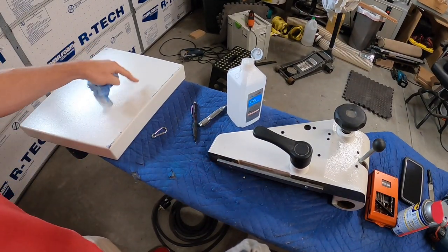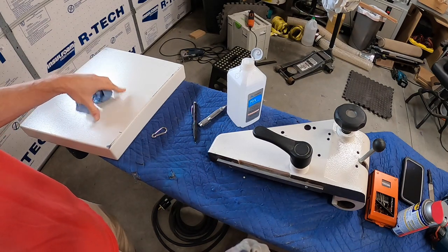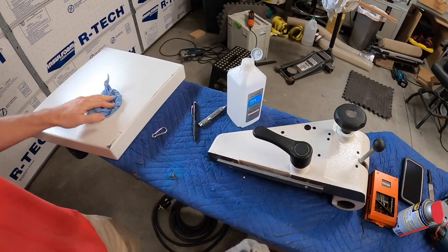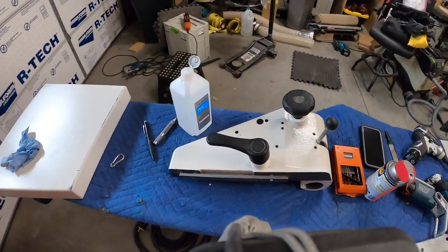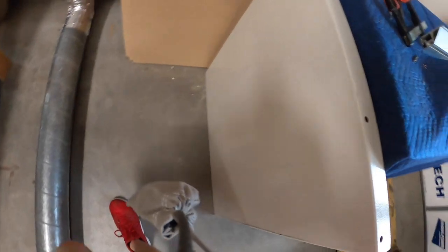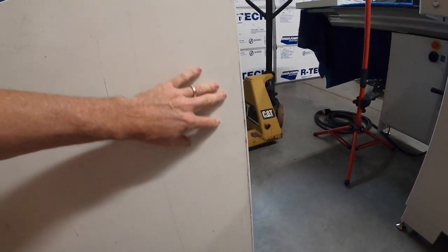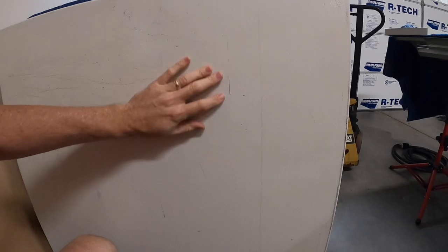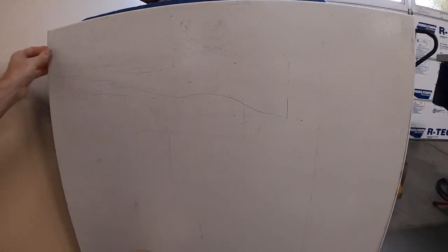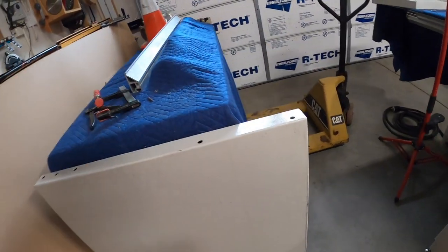I've got a couple of things I want to do here. This is the outfeed table that I'm going to be removing. I'm going to use this as kind of my test panel - you can see it's pretty scratched up. The main side table that the rip fence attaches to is right here and you can see how hammered it is. This saw was less than a year old when I bought it and it's just been hammered - the finish has just been destroyed.